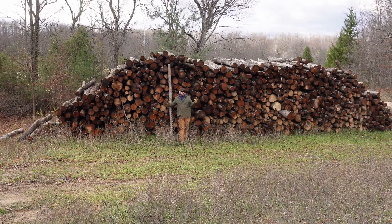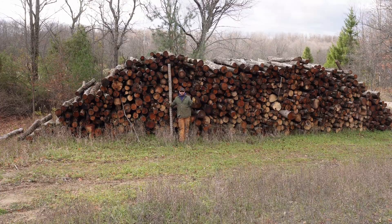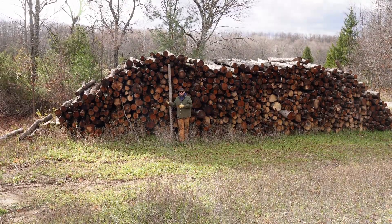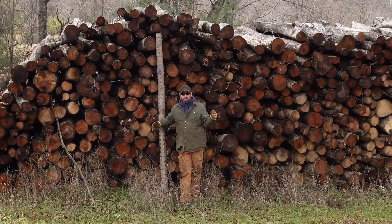Right now it's November 9th. I still have to process at least another 15 to 20 face cord that we need to use this year. This behind me is going to be for the '24-'25 season. With that said, let's jump into it.